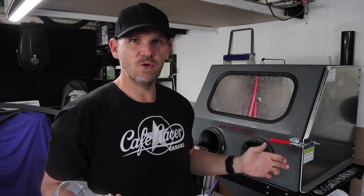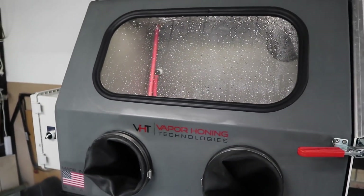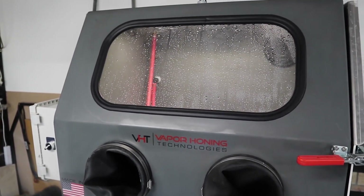I want to introduce you to one of the stars of the show in this video, which is this guy here. This is the Vapor Honing Technologies Vapor Blaster. This thing is incredible.